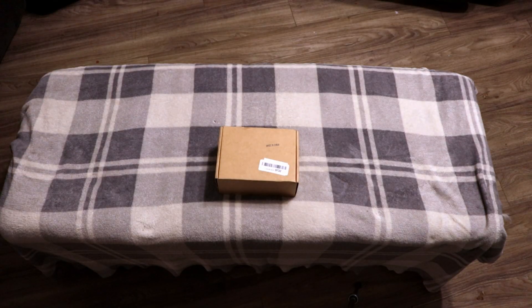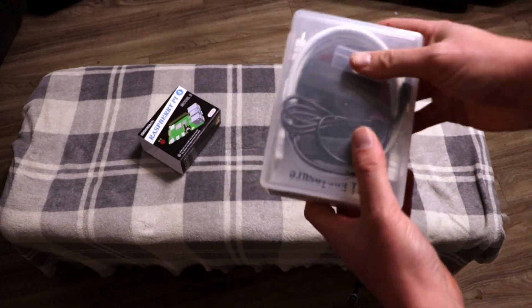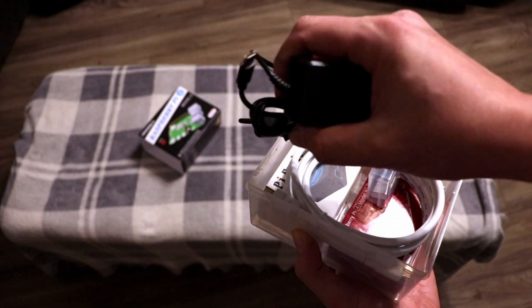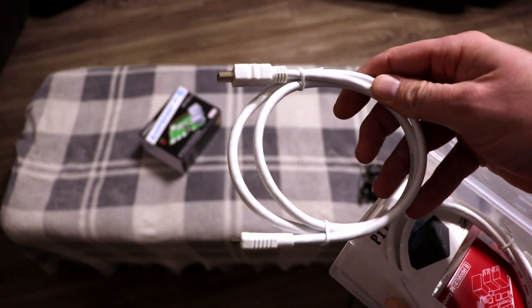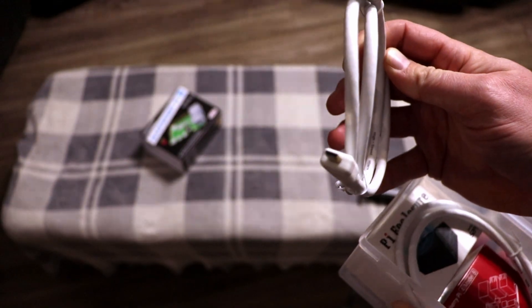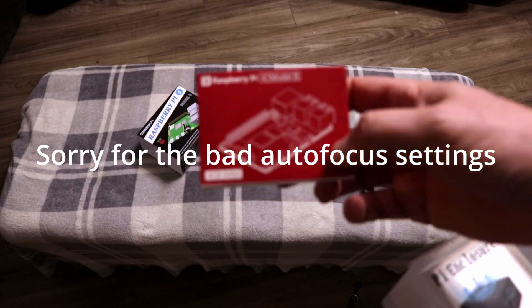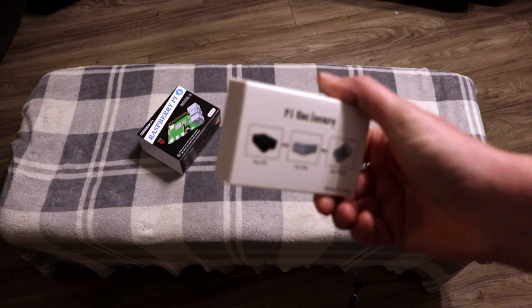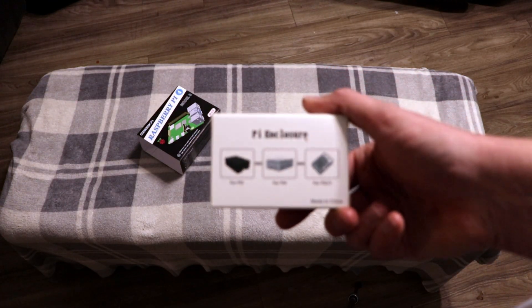This is a short unboxing of the Raspberry Pi 4 kit I ordered on eBay. Inside we've got a power adapter - I believe this is a 5-volt USB-C. There's an SD card, a little micro SD card. It comes with an HDMI cable - actually a mini HDMI to regular HDMI adapter - and it comes with two of them. There's the Raspberry Pi 4 Model B, the actual Pi itself. It also comes with an enclosure. It looks a lot smaller than I thought - this is going on my audio system, so it'll be very inconspicuous.